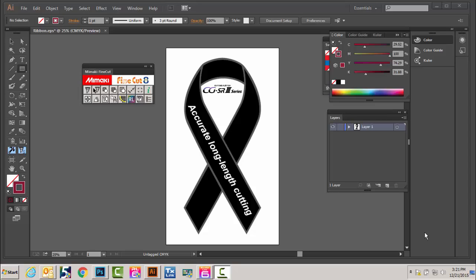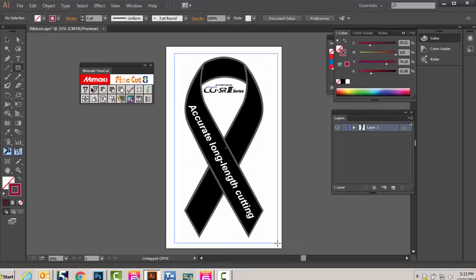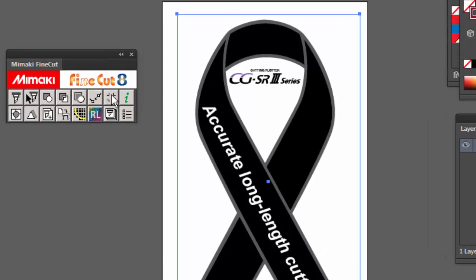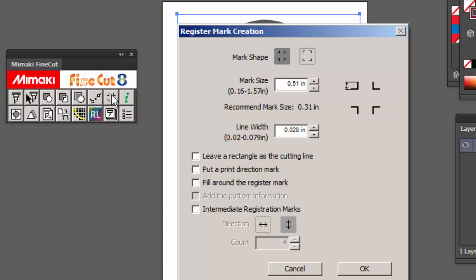So let me show you how I apply those intermediate register marks. I'll make a rectangle around the image that we want to cut, and using Fine Cut 8, I'm going to click on the register mark creation window.